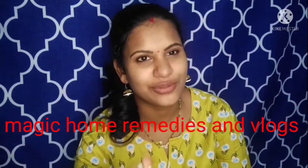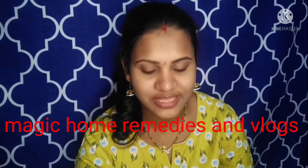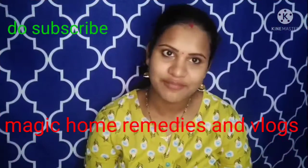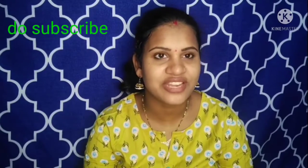If you think about it, it will be a change and you will have no doubt about it. So, what do you think about this pack? This is the Magic Home Revitism Vlogs. You guys are very welcome.